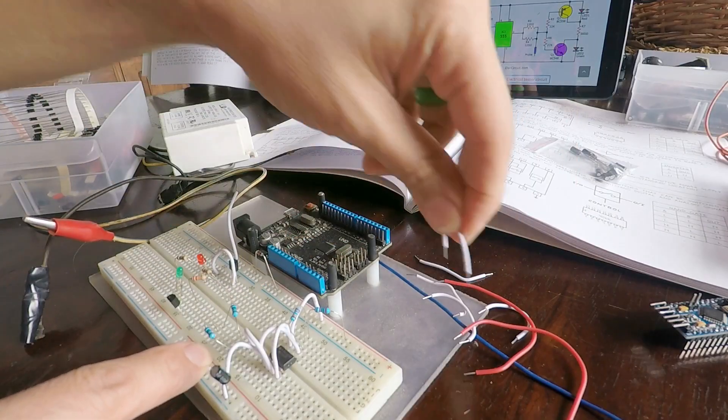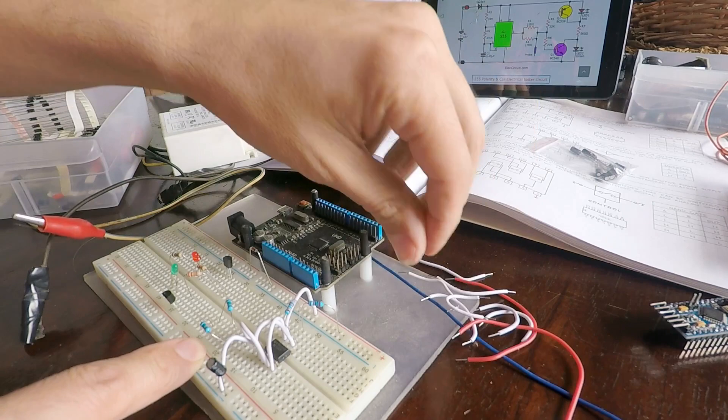Well, seems like taking it apart is the only thing left to do, because that's how we do stuff.